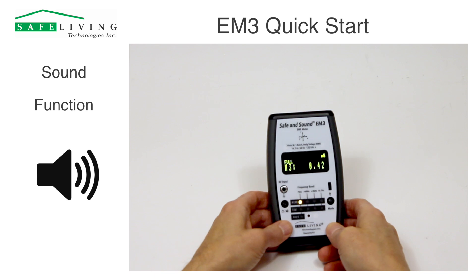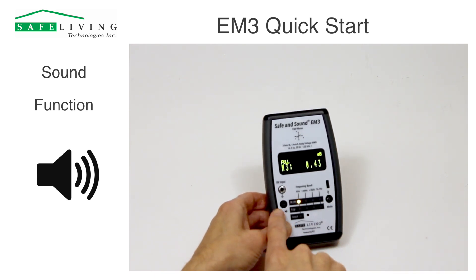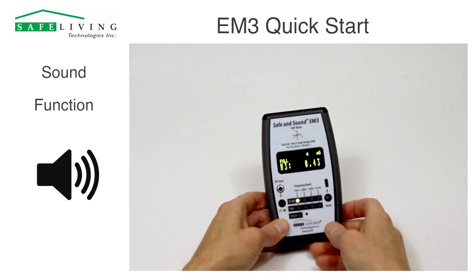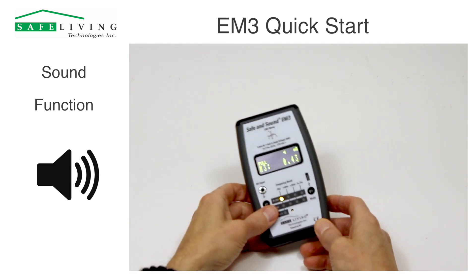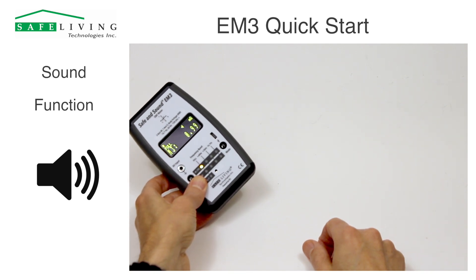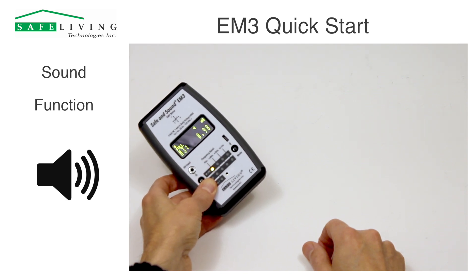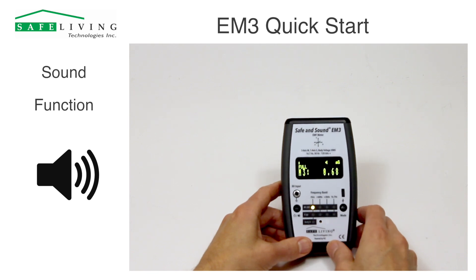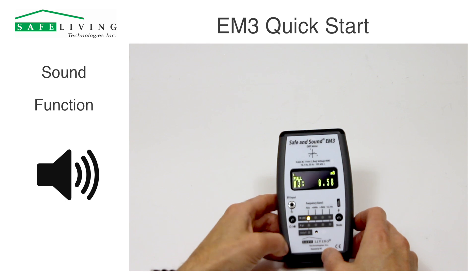If you want to hear sound to help you identify and localize sources, just push this power button briefly and you'll see the speaker icon illuminate on the display. To the left of the camera I've got a magnetic field from an AC transformer sitting a few feet away — you can see as I get closer, the field increases. As I back off, the magnetic field drops and the ticks start to go down. If you want to turn the sound off, just push that button once again.